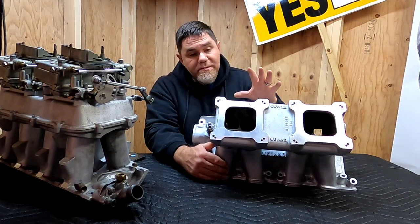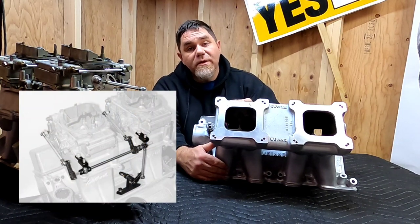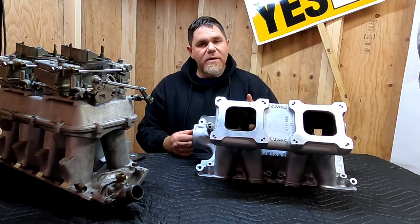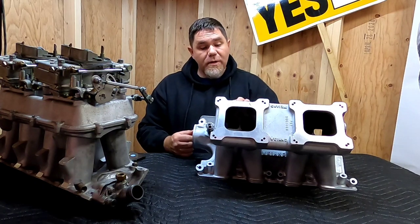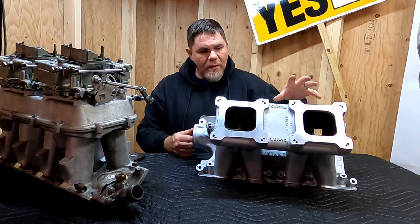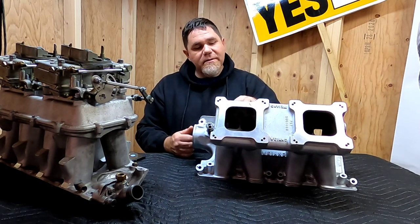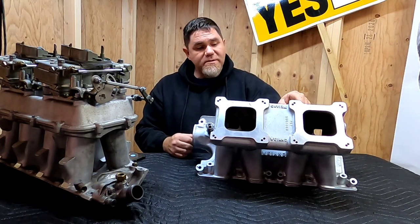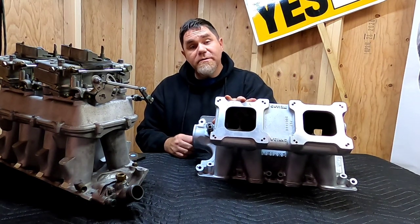From my past experience, every time I set up a tunnel ram I always go to a one-to-one linkage so that all cylinders are being fed the proper air-fuel mixture. Even with a wideband setup, it can be confusing — depending on where your oxygen sensor pickup is, if it's downstream and you're not checking AFR in individual cylinders, you may see good air-fuel ratios on the meter, but the rear and front cylinders will be offset. When you pull the plugs, the rear ones will look dark and the front ones will look like they just came out of the box.